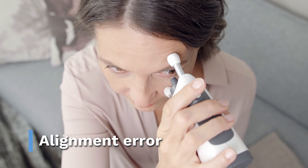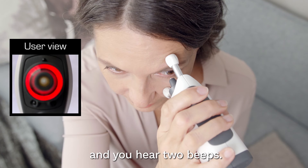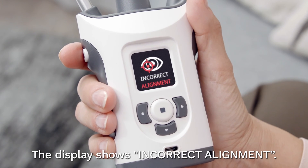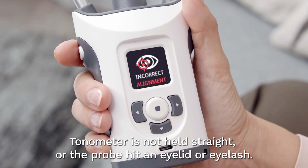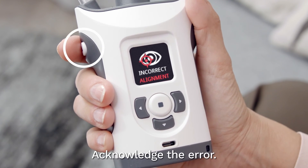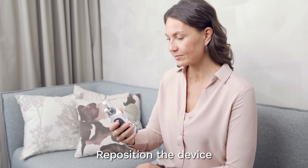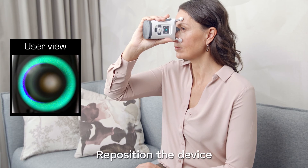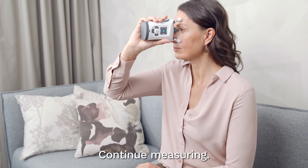Alignment error. The probe base light flashes red and you hear two beeps. The display shows 'incorrect alignment.' The tonometer is not held straight, or the probe hit an eyelid or eyelash. Acknowledge the error. Reposition the device so the probe is perpendicular to the center of your eye, and keep both eyes open. Continue measuring.